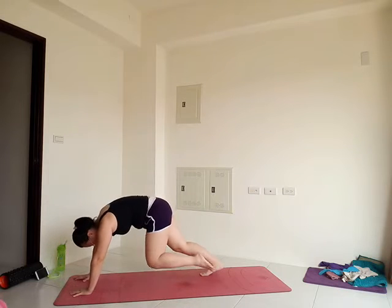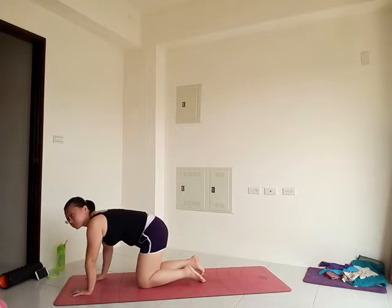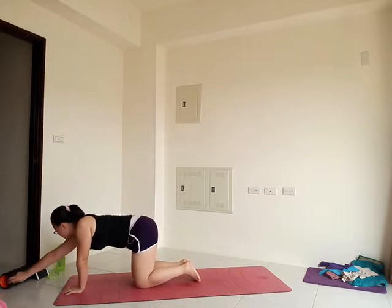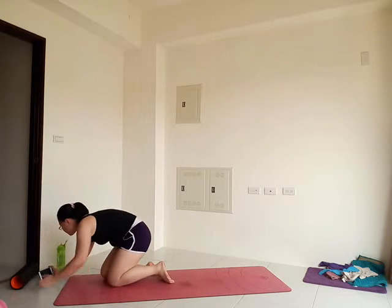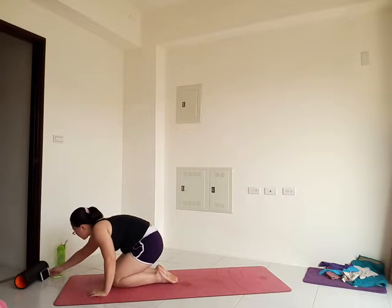Take a few moments here to bring your attention inward. Watch the thoughts as they come and go. Observe any sensations that might come up. And notice the breath. Enjoy your inhale. Enjoy your exhale.